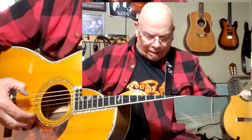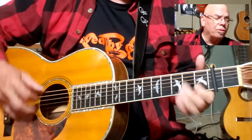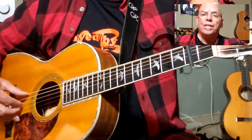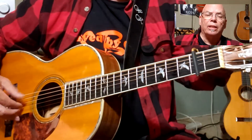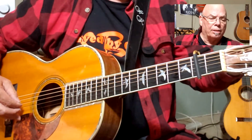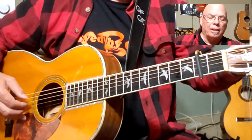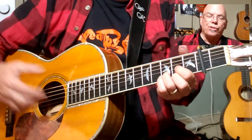So the way I play this is: I use regular tuning but I tune my E string — I have a capo on the second fret — and I tune my E string down to match my D string. So I get that drop D tuning.